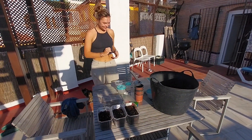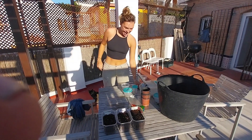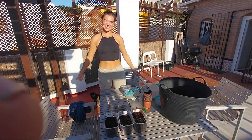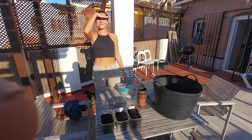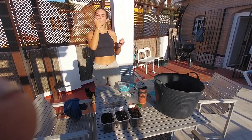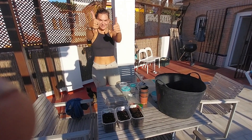That showed you how we plant our tomato seeds in the sun. They'll be sprouting, and within three weeks they'll probably be two or three centimeters high. Okay, bye.